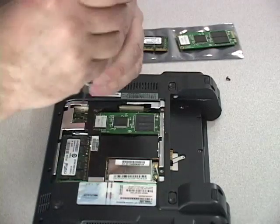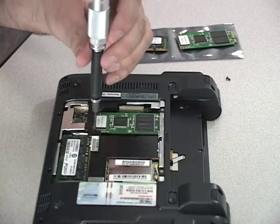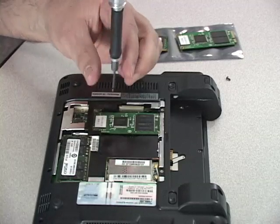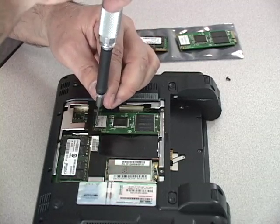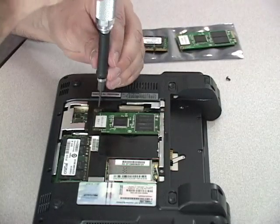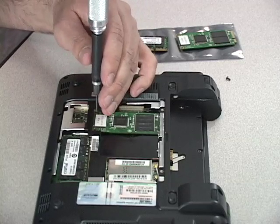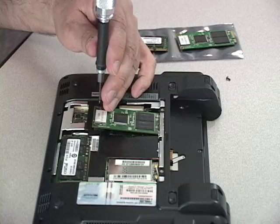Next, when removing the SSD, remove the two screws that hold the SSD in place. Once the screws are removed, the mini SSD will pop up slightly at a 45 degree angle.